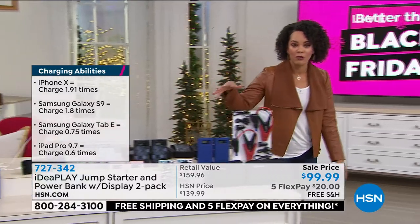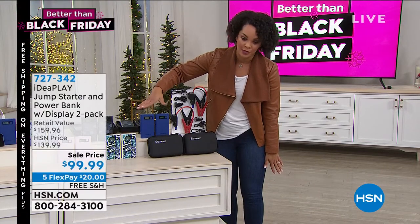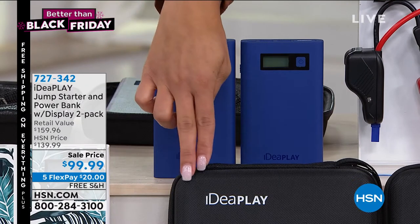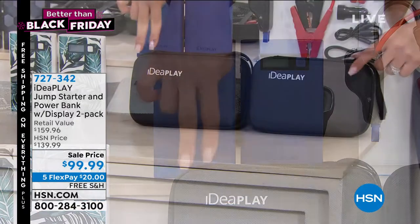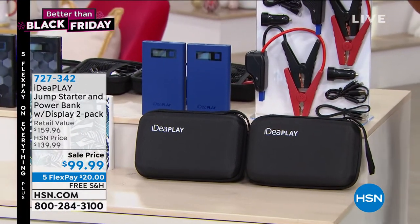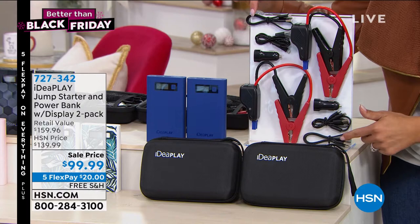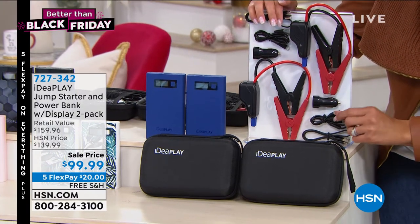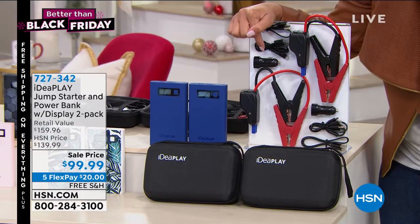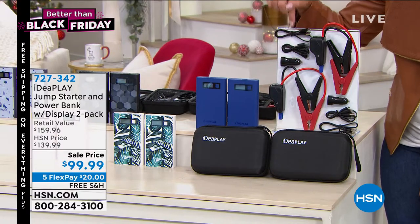I'll walk over here so you can get a better idea of the two that you're getting. Whatever color you pick — if you're just joining us, you're getting two of the power banks that will charge your device. That's the cherry on top, but really they will jumpstart your car. You get two of the cases. Think about this — it could be a great gift idea. Gift one, keep one, or keep both. Put one in each of the cars that you have. IdeaPlay always gives you multiple power outlets, so whether you have an iPhone or Android, it can charge. It comes with the little car adapter as well, so you can charge your power bank in your car.